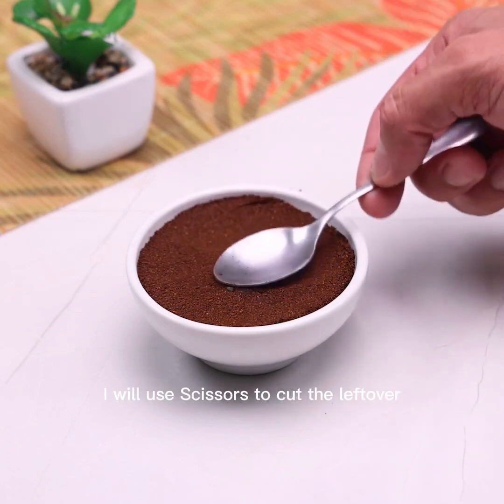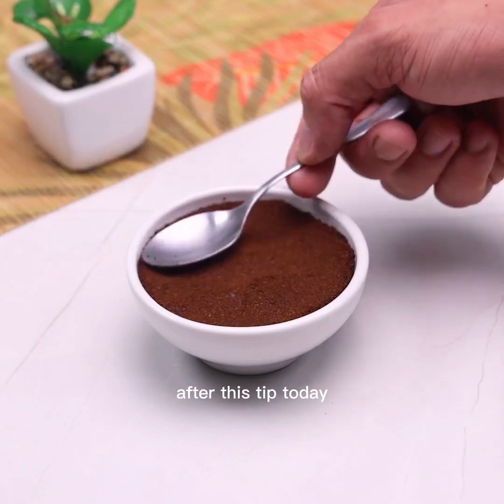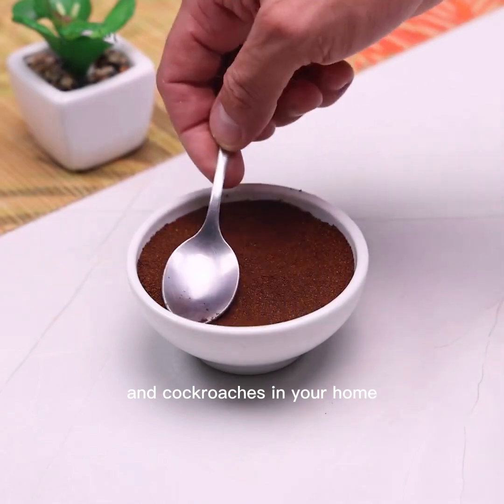Now it is only necessary to put the wick. To make it easier, I will use scissors to cut the leftover and leave only the necessary length of wick.